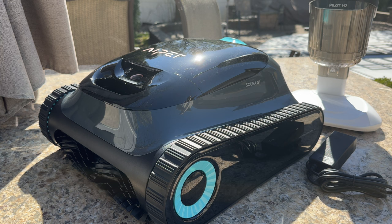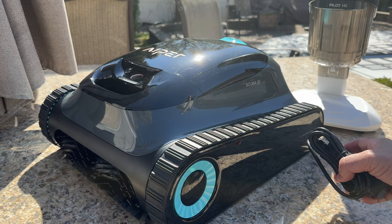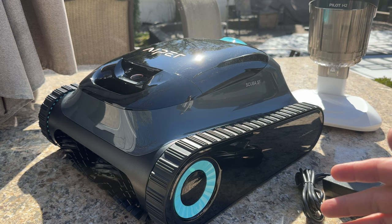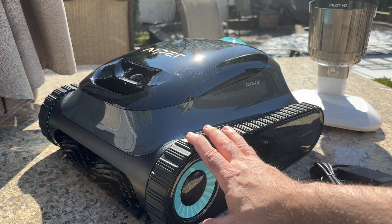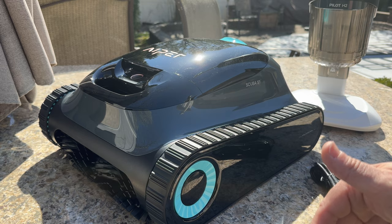The robot comes with a charging cable that plugs in right in the back. It comes with a charging brick, and the actual charging port is securely closed with a rubber plug to make sure no water affects it. It's advised to make sure that port is dry before charging. On both sides the robot has caterpillar-type tread, almost like a tank, which gives it a lot of grip going down in the water as well as at the waterline. It has no problem climbing walls.